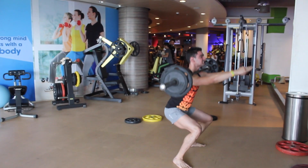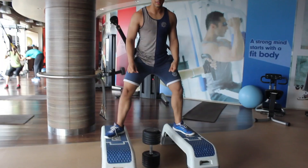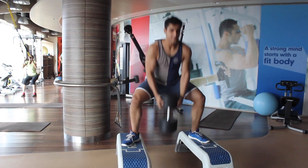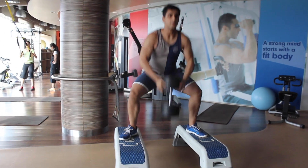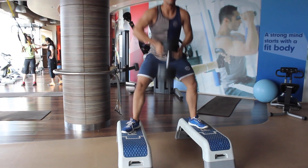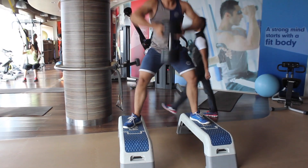Then we move on to another variation of the squat called the renegade squat. It's from a higher base and it basically forces you to go deeper into the squat — that's how we like to incorporate it. The interesting part about this squat is that it also engages the traps with the upright row that we do at the top of the movement.